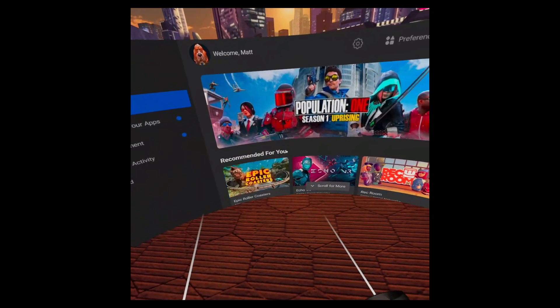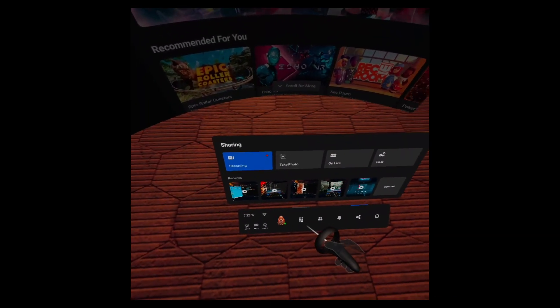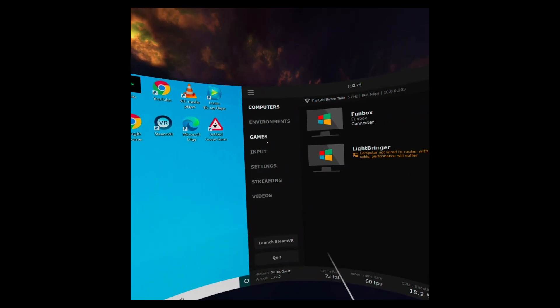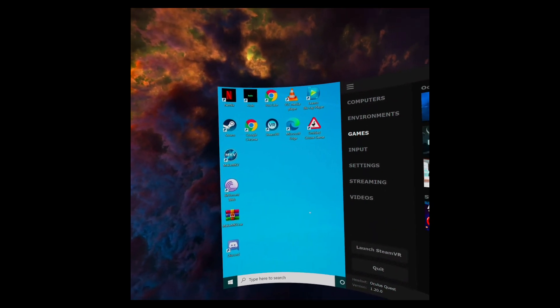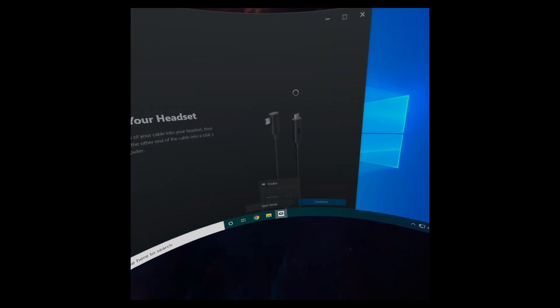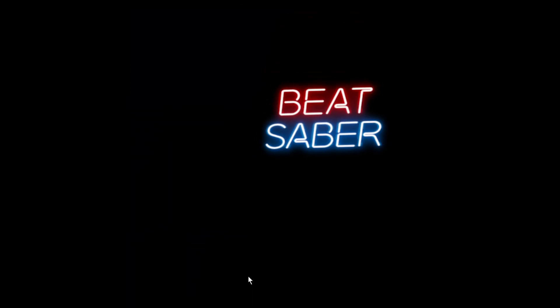Now slap on that headset and launch the Virtual Desktop app. Once you do, you'll see any computers on your Wi-Fi network with Virtual Desktop Streamer running and keyed to your Oculus username. I have two computers here: Fun Box, my living room PC for experiences where I need to move around like Beat Saber and Blade and Sorcery, and my desktop for seated experiences where I want a joystick and keyboard like Elite Dangerous and Star Wars Squadrons. Select the computer you plan to connect to and you'll see your computer desktop in the Virtual Desktop menu. Select the Games tab using the Oculus Touch controller and select what you want to play — Steam VR or Oculus software will launch accordingly.